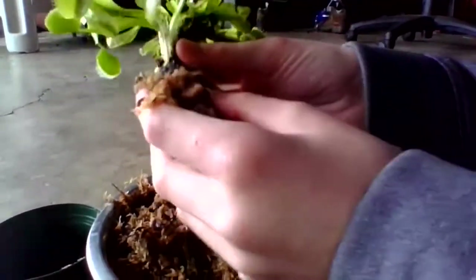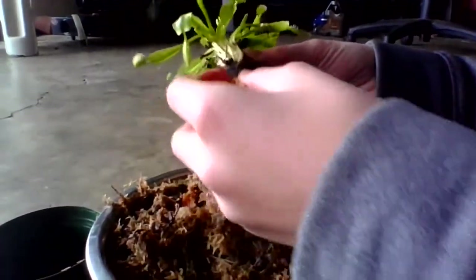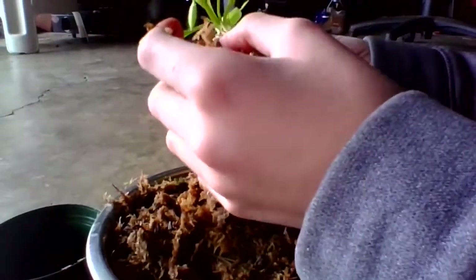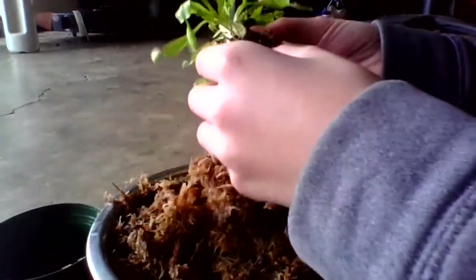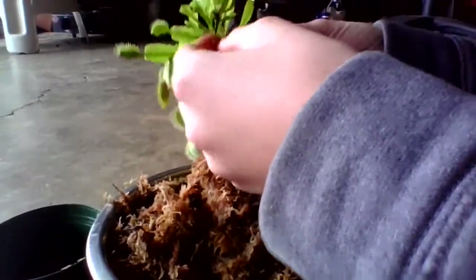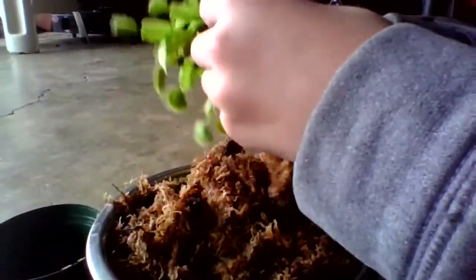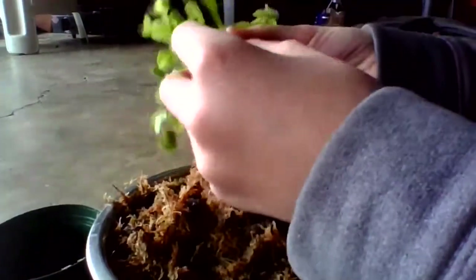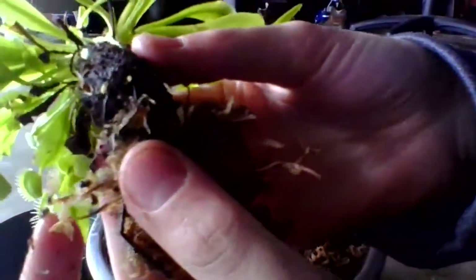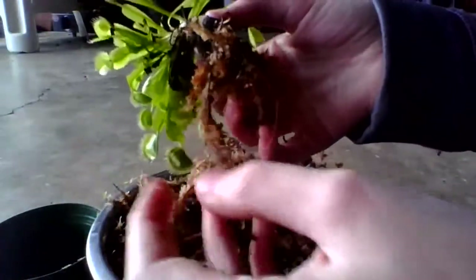You can actually see the rhizomes. There were quite a lot of plants in here. All those little white roots — that is new growth. These black roots are just older roots, but you can actually still leave them on there.